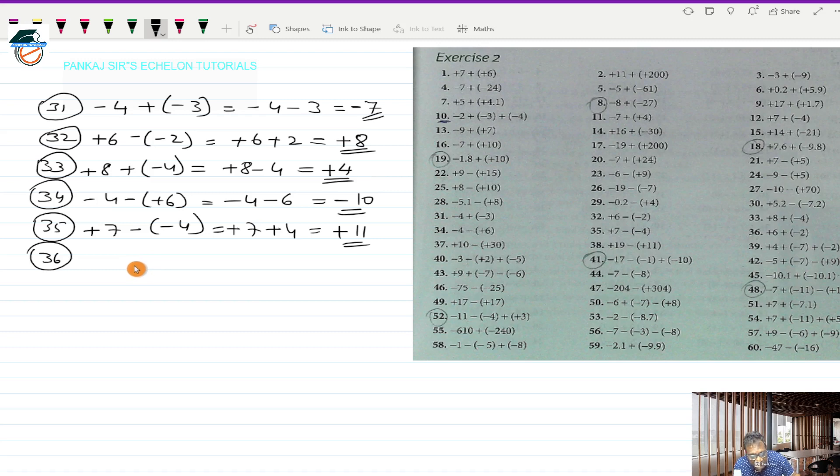Question 36 is plus 6 plus (-2) in bracket. This works out to plus 6, and plus into minus is minus 2. The two directed numbers have opposite signs, so I take the sign of the bigger one, which is plus, and subtract the smaller from the bigger: 6 minus 2 is 4. This has to be the answer.